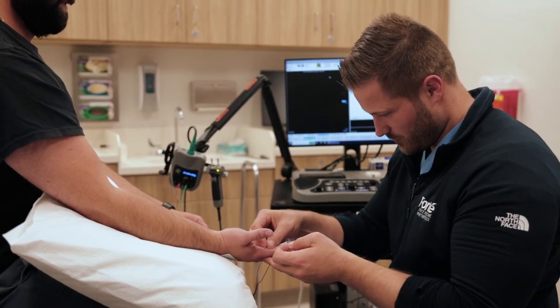The nerve conduction test is similar to an EKG. There will be stickers or leads placed on either the arm or the leg, and a small impulse will be applied to the nerve to check its speed and strength. That will be the first half of the test.